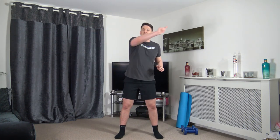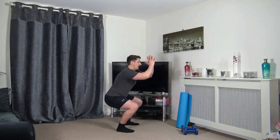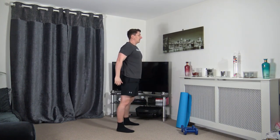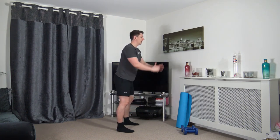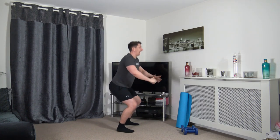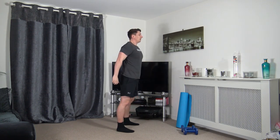Feet shoulder width apart, toes facing forward. Sit back into the squat, weight on the heels, and push up through the legs as we stand tall — chest out, shoulders back, nice strong core. If you can't go down all the way, halfway or a quarter is absolutely fine. Let's do two more together.